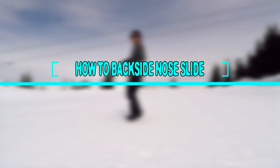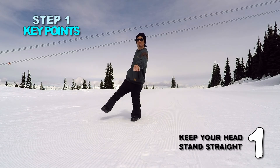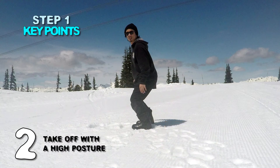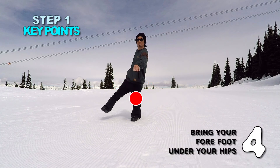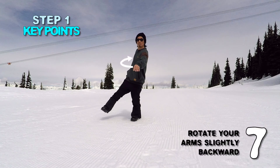Let's review the key points you learned in Step 1. First, keep your head and stance straight. Second, take off with a high posture. Third, rotate your hips forward. Fourth, bring your forefoot under your hips. Fifth, extend your rear leg. Sixth, keep your shoulders parallel to the direction. Seventh, rotate your arms slightly backward.